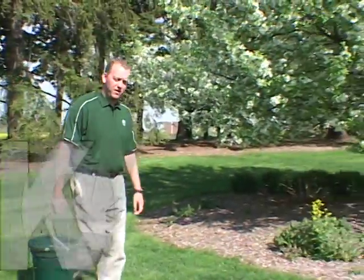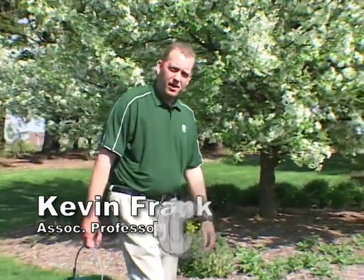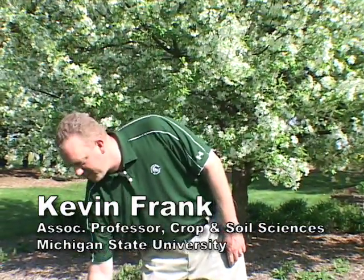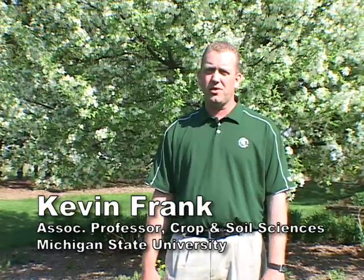Hi, I'm Kevin Frank from Michigan State University. Today we're going to talk about soil testing and what value it can have for making some recommendations for your lawn. Taking a soil test may be one of the first things you want to do to see what nutrients you might require for your lawn, and also it'll tell you some other things about your soil such as the pH level and possibly the organic matter content in the soil.